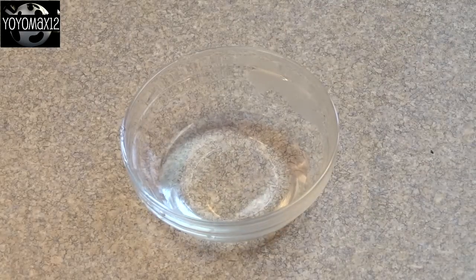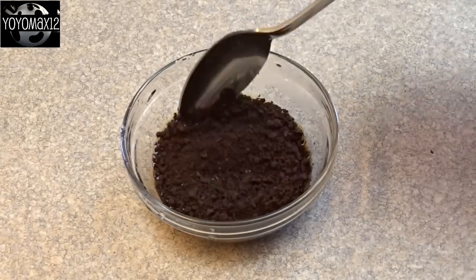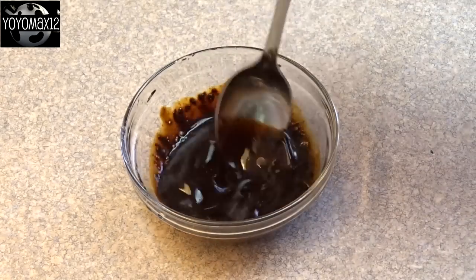Now in a small bowl place a tablespoon of hot water and two tablespoons of instant coffee granules, and just stir it around until the coffee is dissolved into the water. Set that aside.